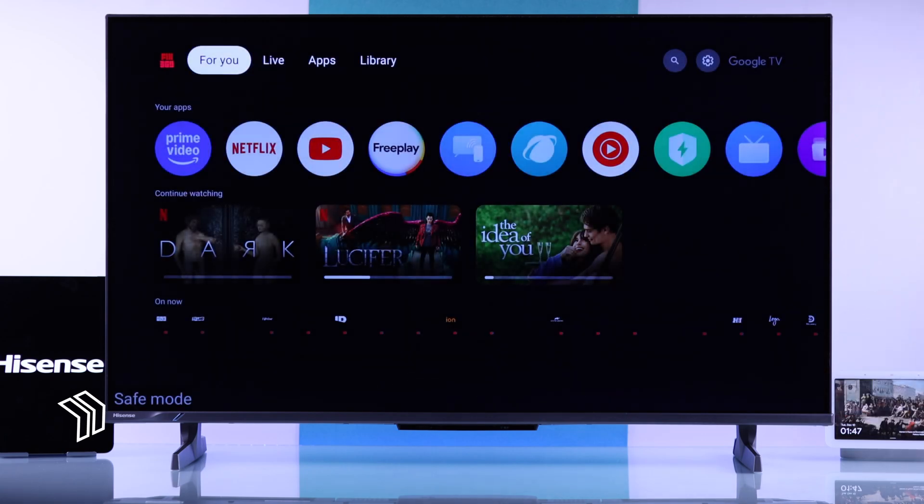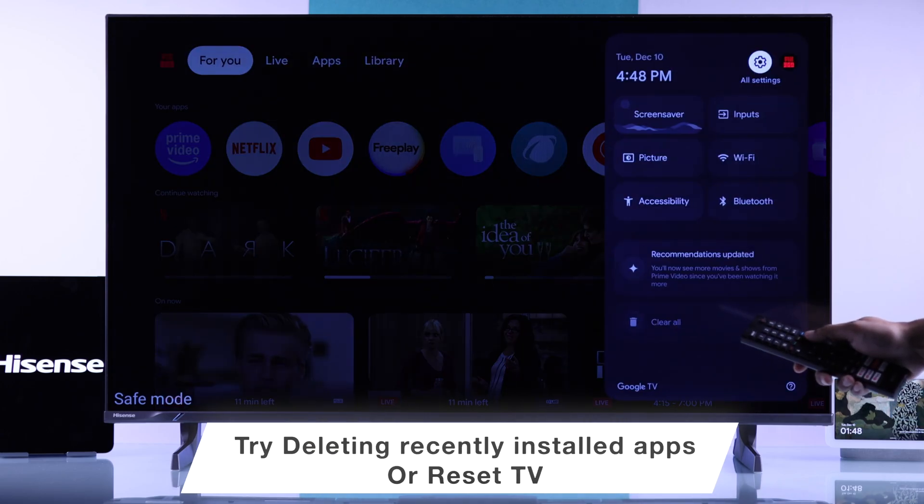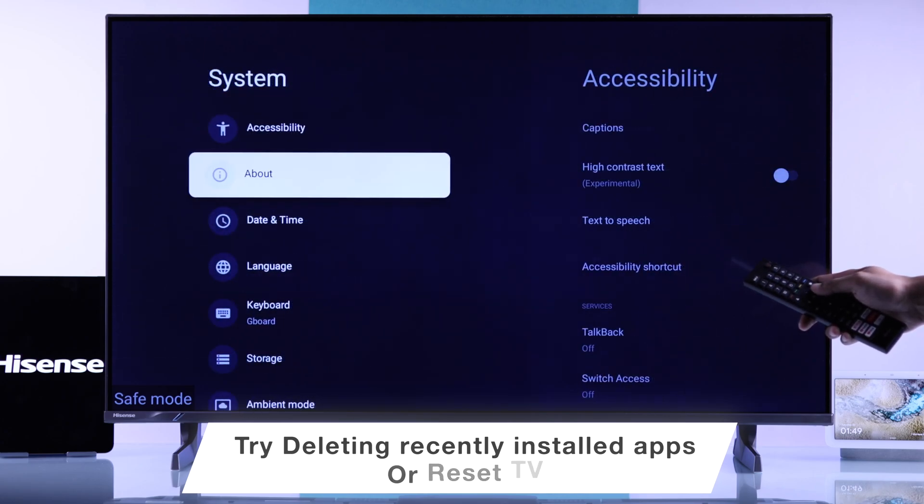If you were able to get into safe mode, you can either uninstall any recently installed apps, or even better, factory reset your TV from the system settings.